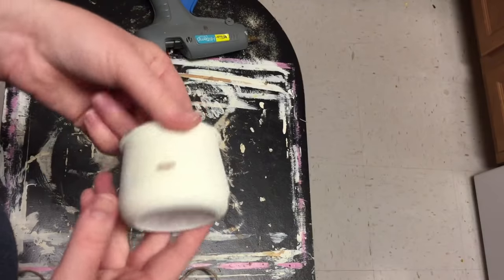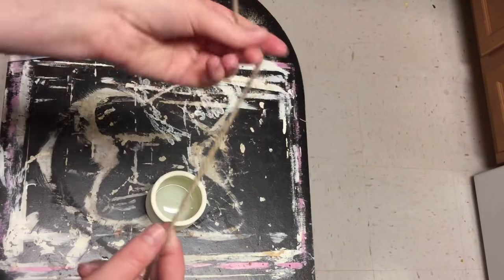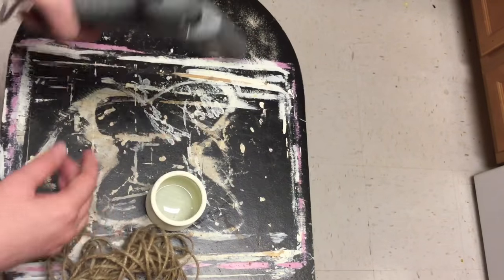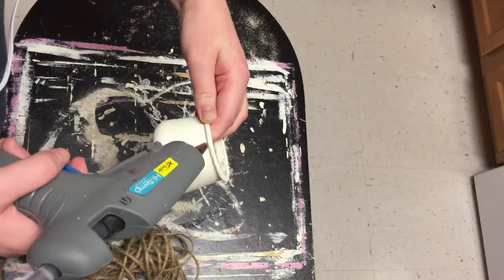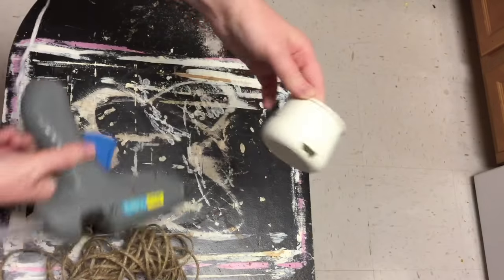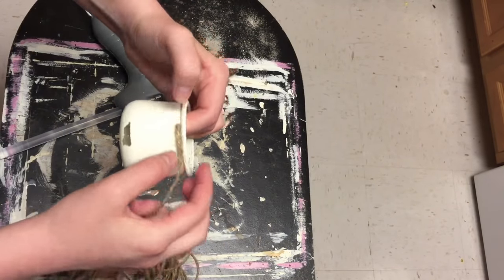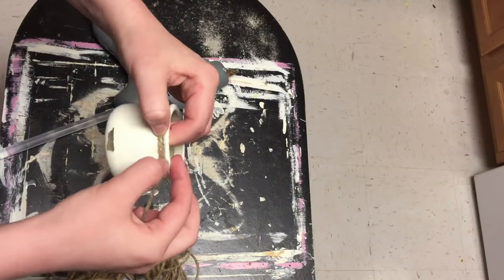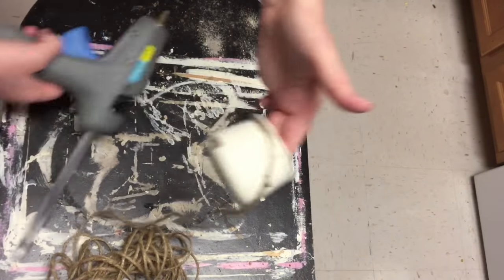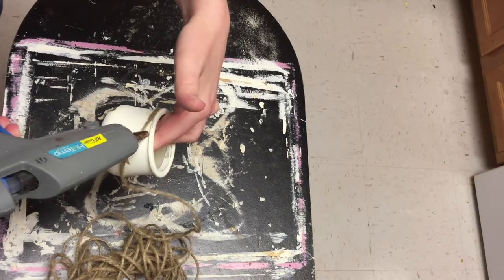I lost some footage of me distressing the jars, but I just wet-distressed them — I think it looks way more natural. I took a wet paper towel and rubbed off the spots I wanted to look distressed. For the little jar, I'm adding some jute twine — you can get this at Dollar Tree or Walmart. I like the one from Walmart because it comes with a lot more. I'm just hot-gluing that around the top, just a few strands, and I think it looks really cute.